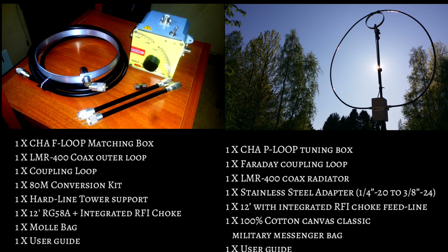In contrast, the P Loop includes its tuning box, the Faraday coupling loop, the LMR 400 coax radiator, a stainless steel adapter from quarter-20 to 3/8-24, 12 feet of RG-58 with integrated RFI choke, a cotton canvas military messenger bag, and its user guide. Just food for thought: if you're thinking of buying another manufacturer's loop, make sure the things included with the Chameleon are also included when you compare the price.